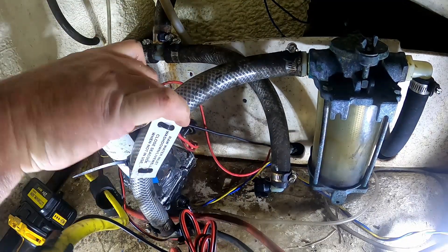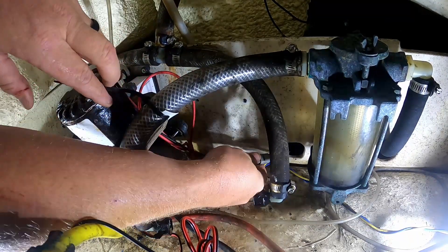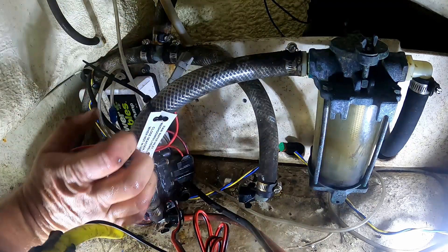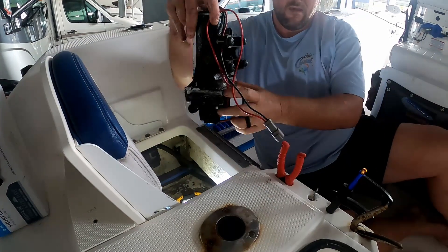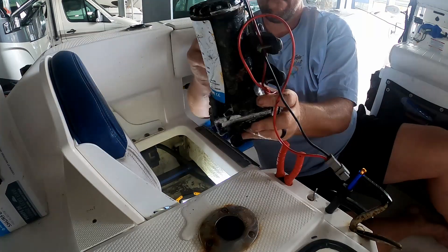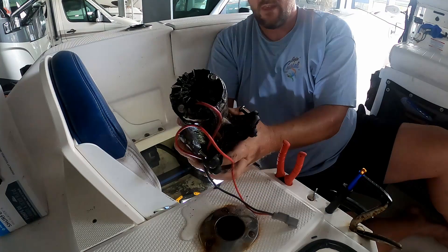It just comes off like that. This one has — I don't know if you can see here — a plug-in switch, so we'll just unhook that. And here's the old one; it's all rusted. But we've got to save these screws because we're going to install the new one with them.